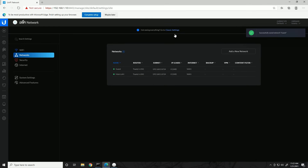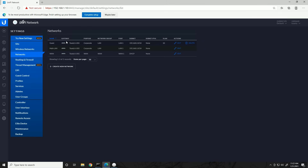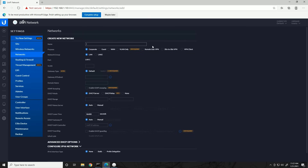I'm going to go to the Classic Settings to configure the Internet of Things network, since there are some options I like to see there. In Classic Settings under Networks, click 'Create New Network.' Name it 'IoT' for Internet of Things. Here we have a 'purpose' option not present in the new menu — Corporate, Guest, WAN, VLAN only, Remote User VPN, Site to Site VPN, or VPN client. Corporate just means a regular LAN with no special restrictions; Guest is more restrictive. For IoT we'll keep it as Corporate.